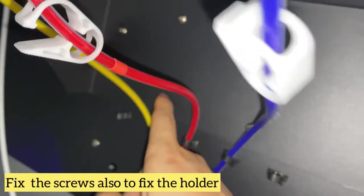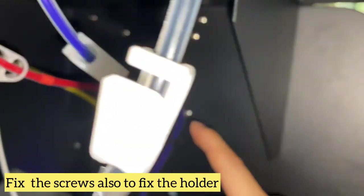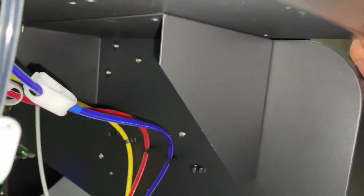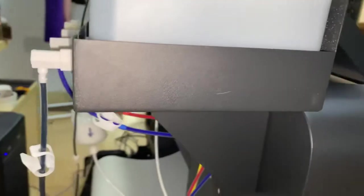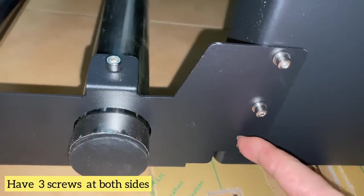Install those screws here. Here also have the screws installed here — three screws on one side, and the other side also have three.